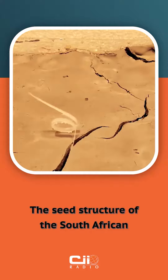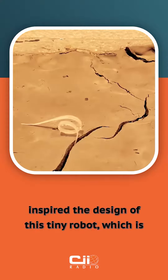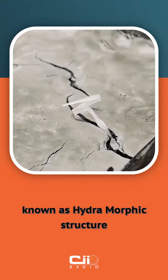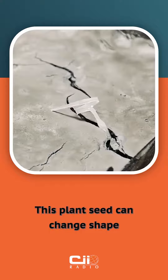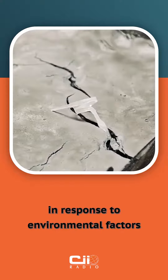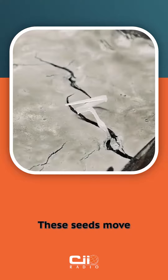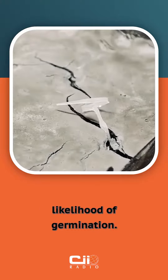The seed structure of the South African geranium, Pelargonium appendiculatum, inspired the design of this tiny robot, which is made of biodegradable materials. Geranium has a seed-carrying structure known as a hygromorphic structure. This plant seed can change shape in response to environmental factors such as humidity changes. These seeds move independently to explore and penetrate the soil, increasing the likelihood of germination.